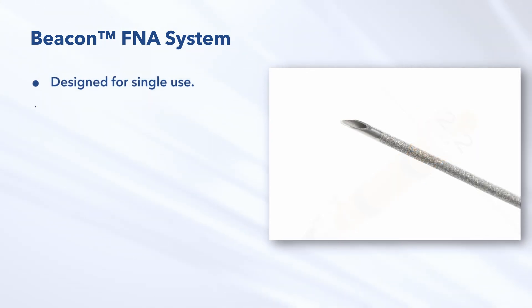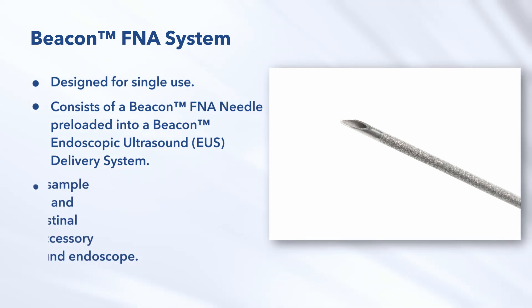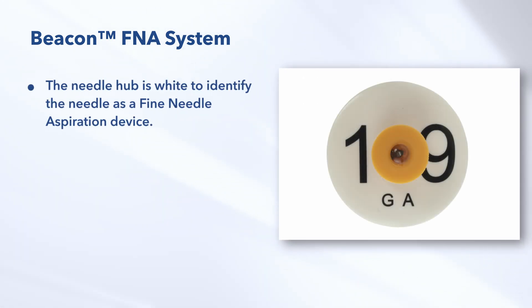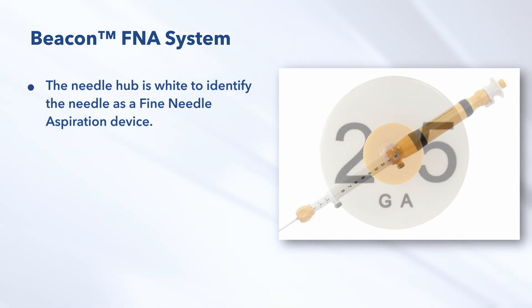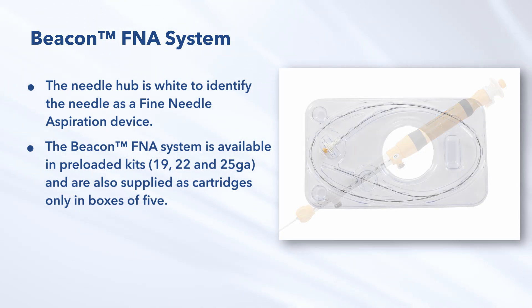The Beacon FNA system is designed for single use and consists of a Beacon FNA needle preloaded into a Beacon Endoscopic Ultrasound Delivery System. The device is used to sample targeted submucosal and extramural gastrointestinal lesions through the accessory channel of an ultrasound endoscope. The needle hub is white to identify the needle as a fine needle aspiration device. The Beacon FNA system is available in preloaded kits in 19, 22, and 25 gauge, and is also supplied as cartridges only in boxes of five.